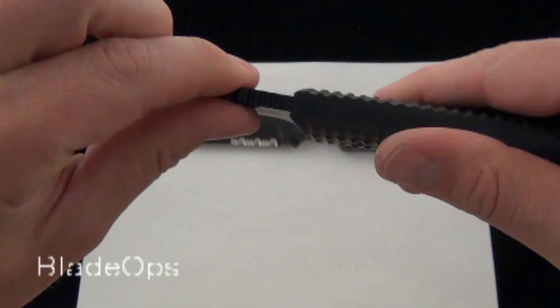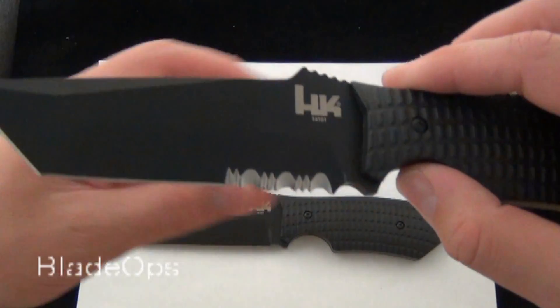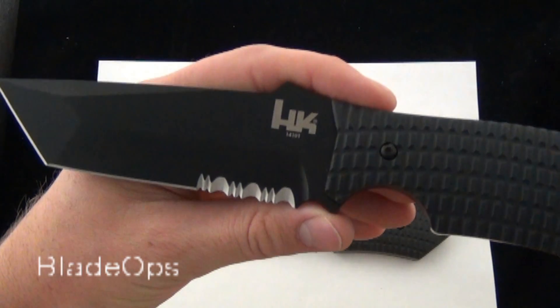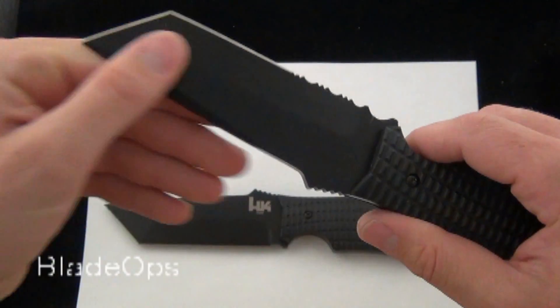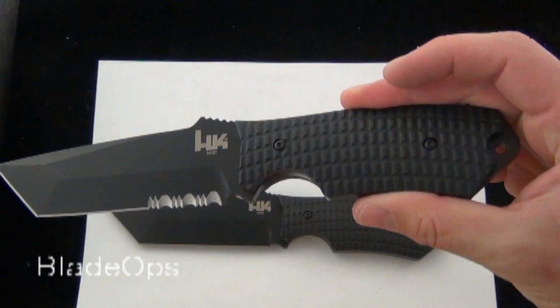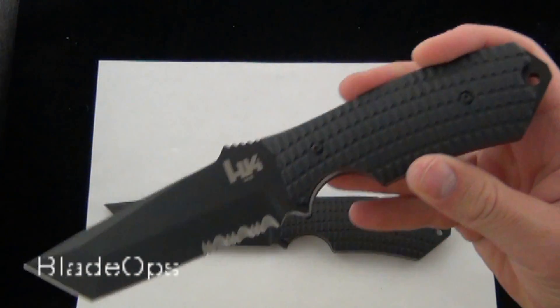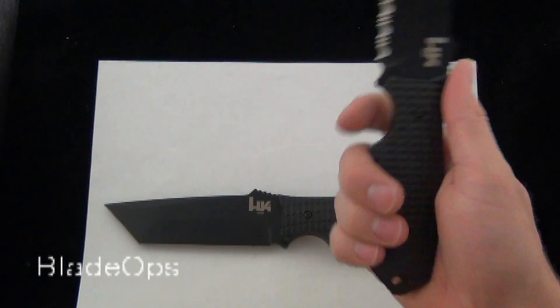This is definitely a beefy fixed blade. You're looking at 9 inches overall and the Conspiracy fixed blade is 11.2 ounces — so very heavy. If weight constraints are going to be a problem in your application, this might not be a knife for you. But if you're doing SWAT or some sort of tactical application, this might be a good option.